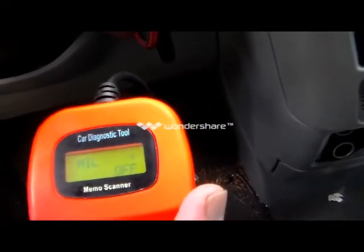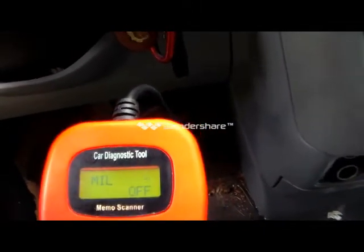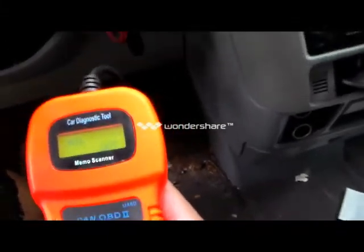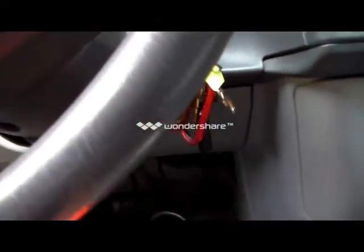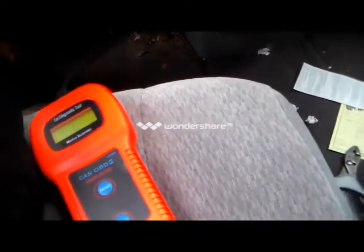So that's how you do it — that's where you find the port to connect your scanner on a 2001 Toyota Sienna LE. I even showed you how to use the scanner a little bit. When you're done, go back to the menu and turn the ignition off before you unplug your scanner.